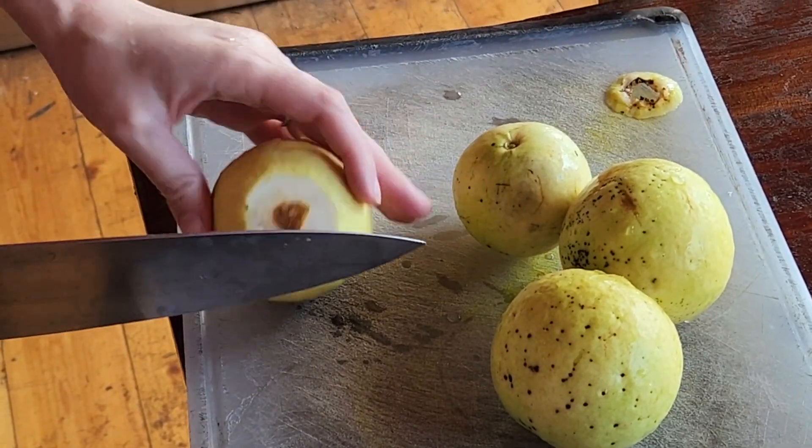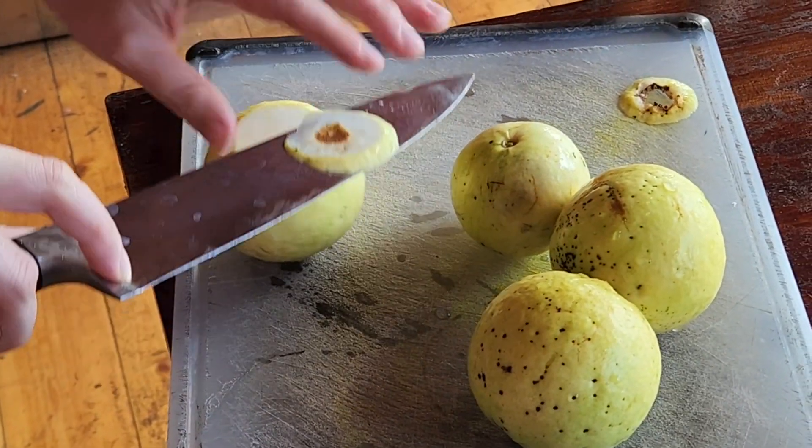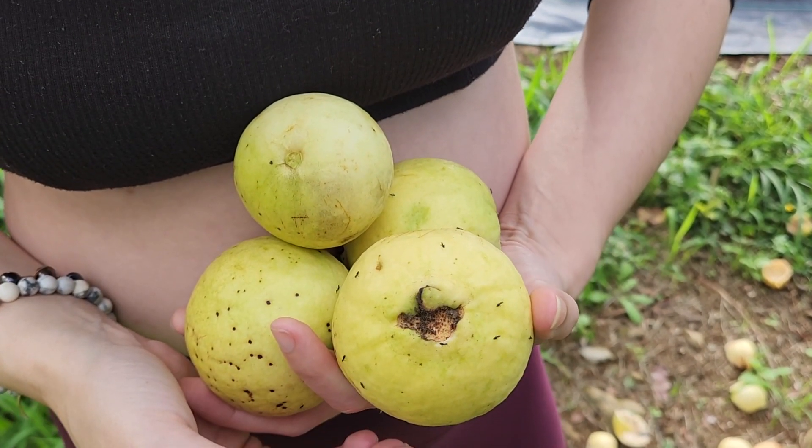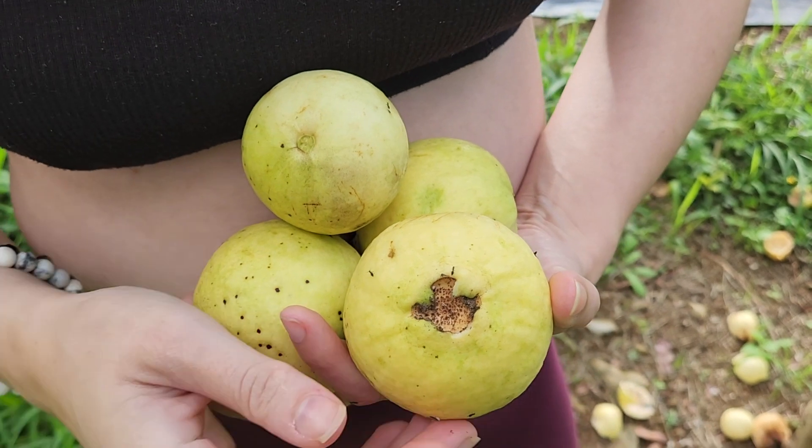Now to prepping the guavas for the recipe. You're going to want to cut off the tip where the petiole of the flower bud was, because that's where ants like to congregate. Wash it first and also cut it off.